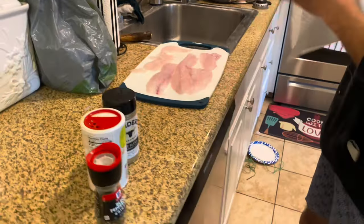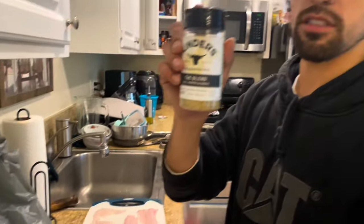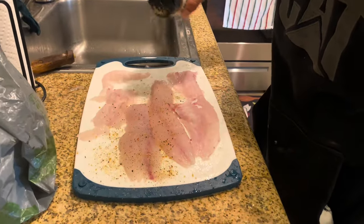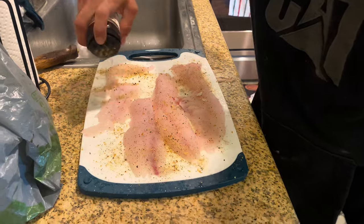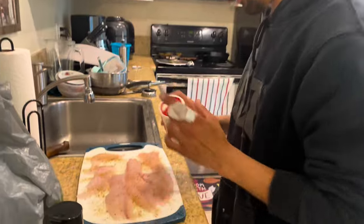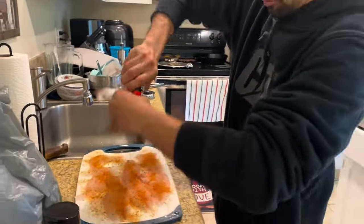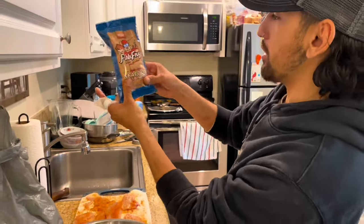Alright, what I like to do is pat these guys dry. What I'm gonna be seasoning it with is my favorite seasoning blend — got salt, pepper, and garlic in there. Just gonna cover it up, get all of the meat covered on one side. Then some of that Cajun Two Step — put it on a cracker dude.